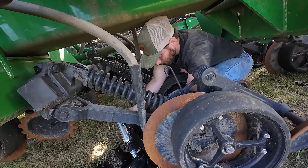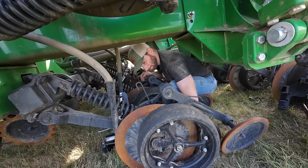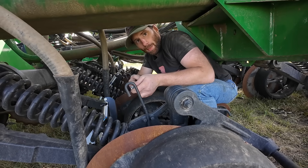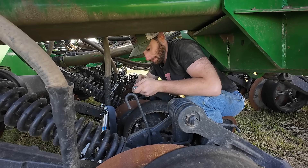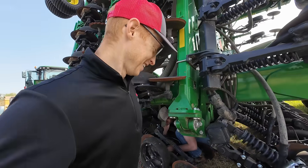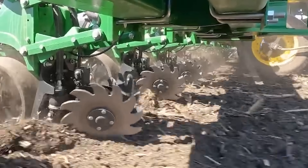Nathaniel is in here installing the front rank in the innermost belly of the machine. How is it in there? Actually not that bad — if you do it from this side it's pretty easy. Good thing Nathaniel is nice and small. Row cleaners are something really common on planters, but on air drills you don't see them a lot.